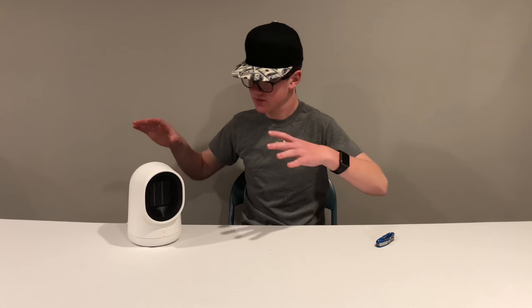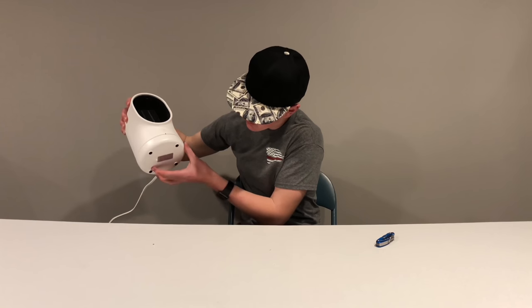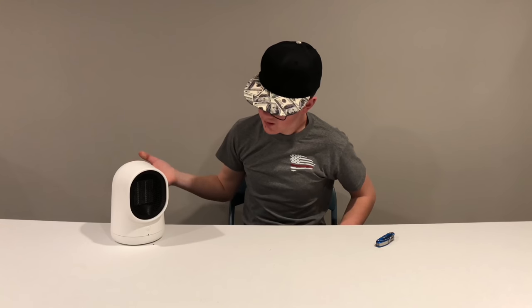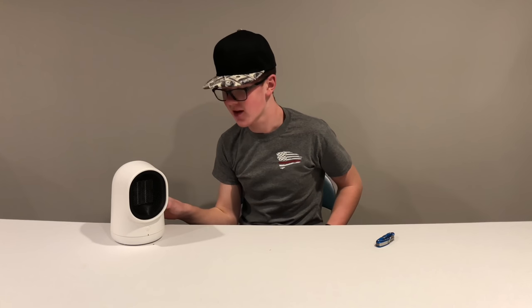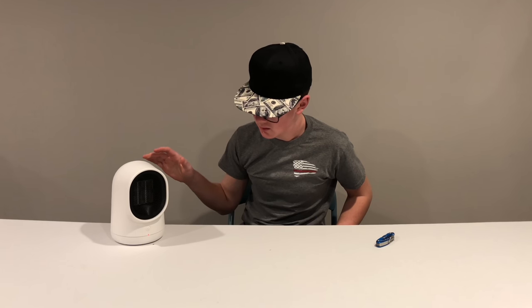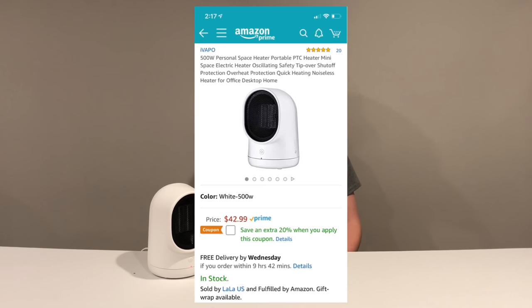I'm just going to pick it up and see if it turns off — hey, it does! That's the switch. What if you turn it off and back on again? Does it still oscillate or does it reset? I think it resets, so I'd have to click oscillate again.